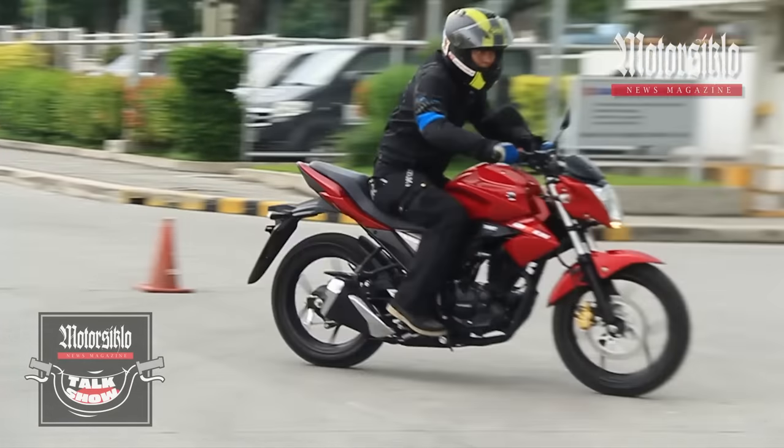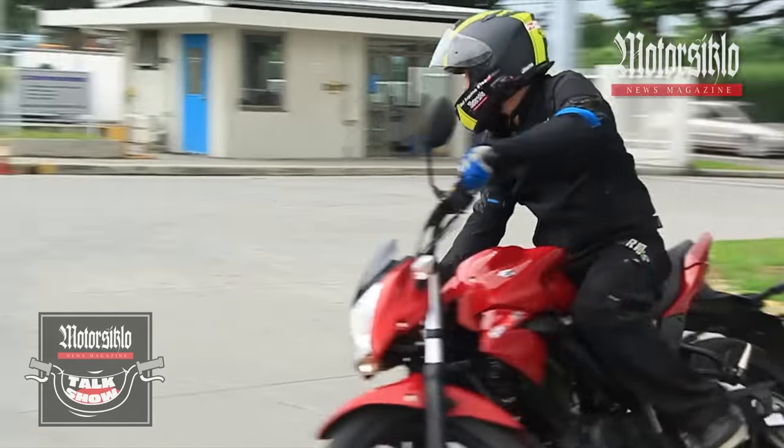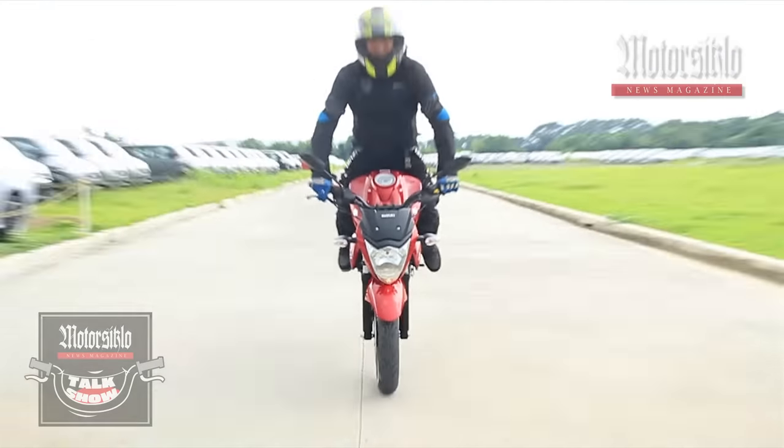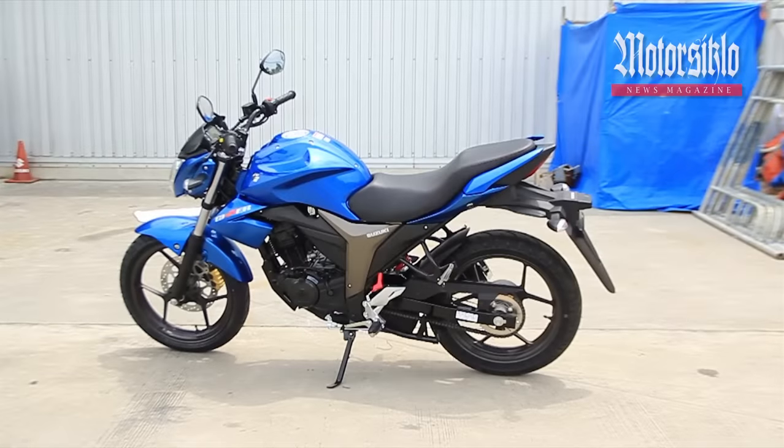Just like its underbone brother, the Raider 150, this will truly be an underbone switch to backbone motorcycles because of the handling and performance. True to its name, the Gixxer is here to stay on the road.